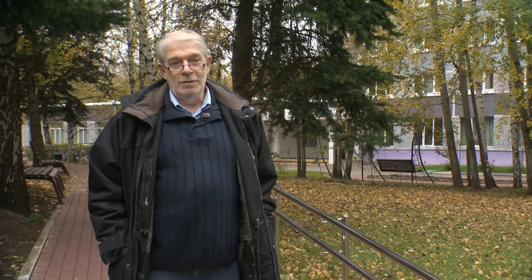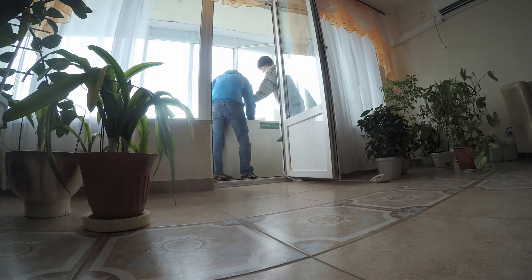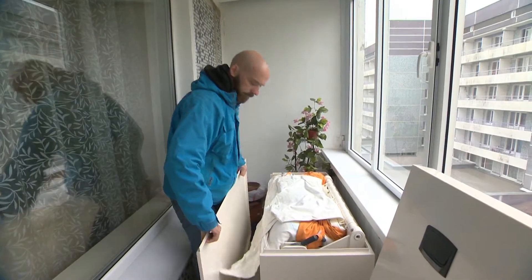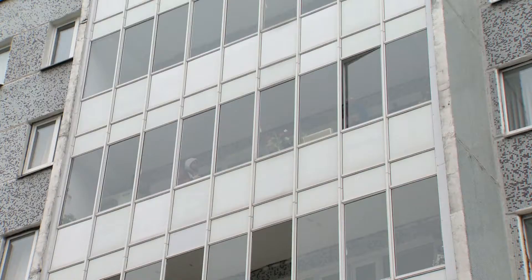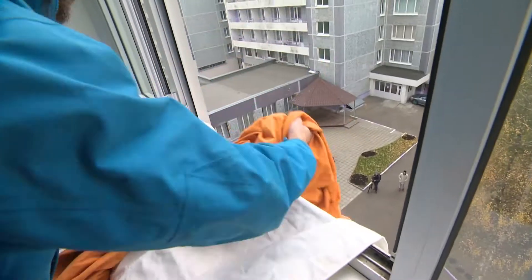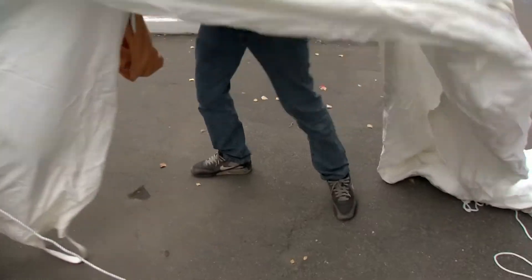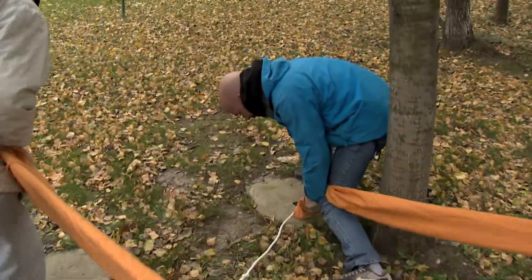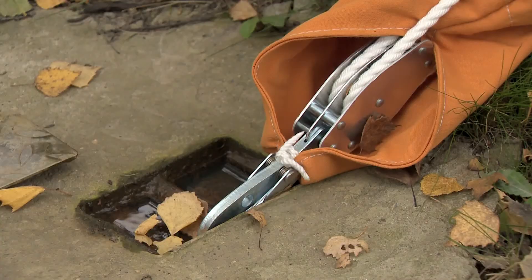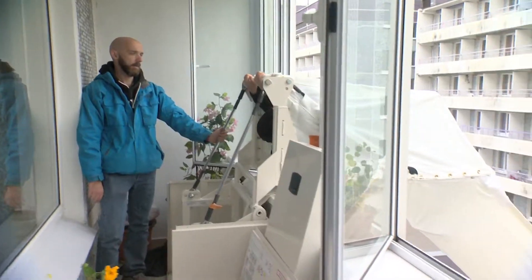Another type of such rescue system is a slanted sleeve. In addition to fixing it on the floor, there must be a special fixation on the ground, requiring both advanced preparation and time. But other than that, the system is very simple — as easy to use as going down a slide.